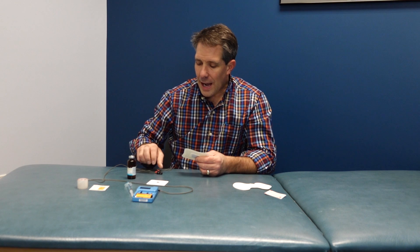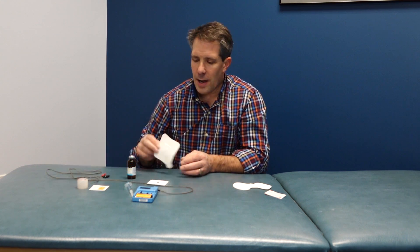I always tell people: if you're going to undergo iontophoresis, it's best to do it on an area that is really no bigger than the size of a quarter or a half dollar.